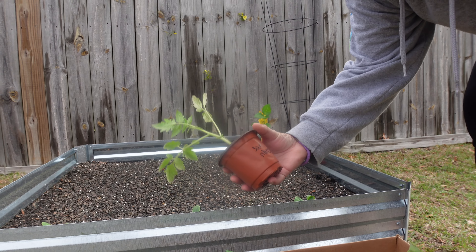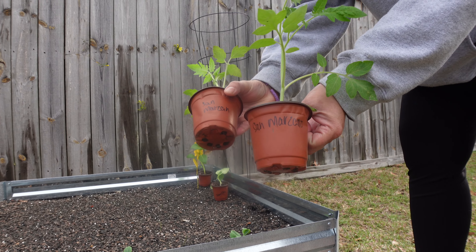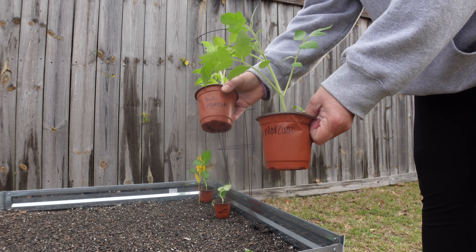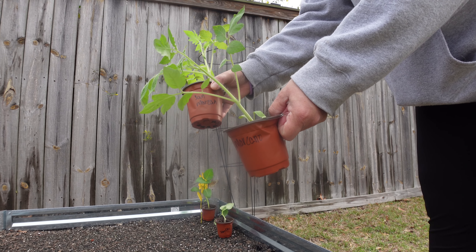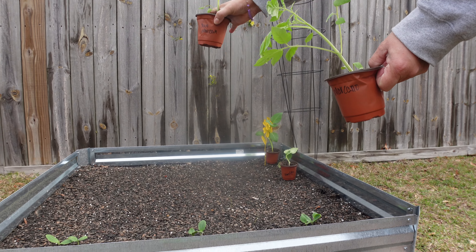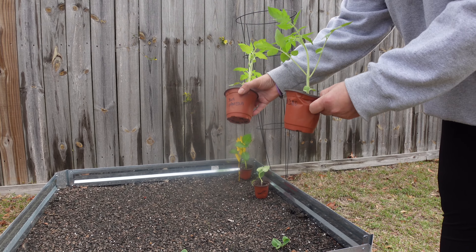Mom brought Marissa a variety of tomatoes that she actually started by seed — so yes, guys, you can do these yourselves. Next are the San Marzano, which are like plum tomatoes. She's always wanted to grow these, so Marissa is going to get the opportunity as well. These are going to be tall and might require a tomato cage. You can plant a total of about six tomato plants back here. These don't require being next to each other, but you can do that if you want.